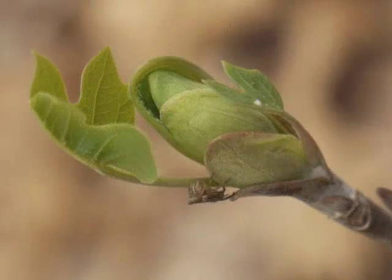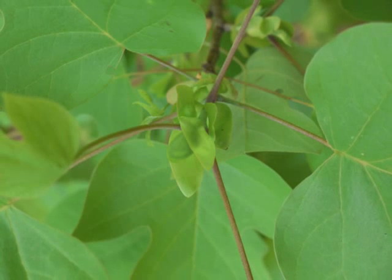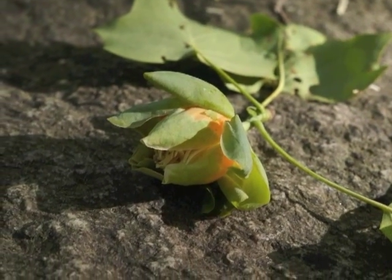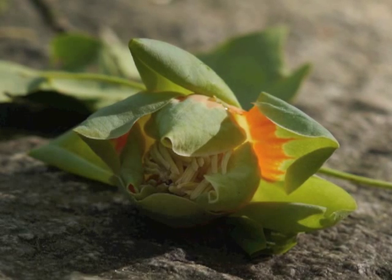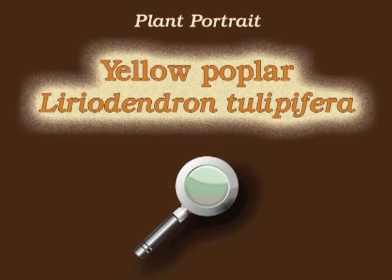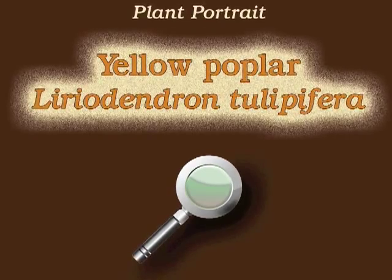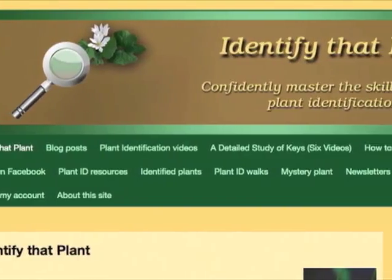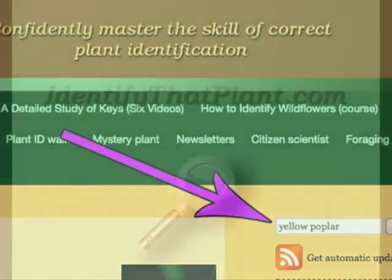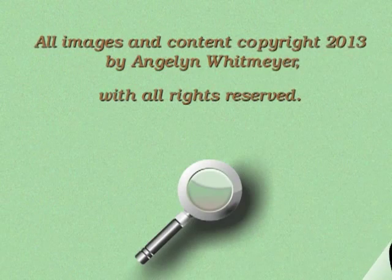Yellow poplar is one of only two species in the Liriodendron genus. Liriodendron tulipifera grows in the eastern portion of North America, generally east of the Mississippi River; the second Liriodendron species grows in China. This is Angeline — thank you for watching and learning about Liriodendron tulipifera, also known as yellow poplar. Visit identifythatplant.com for more images, plant identification resources, and information about how you can confidently master the skill of correct plant identification.